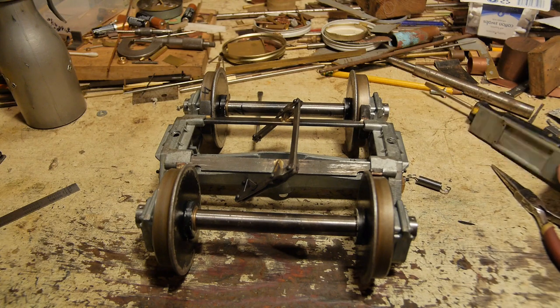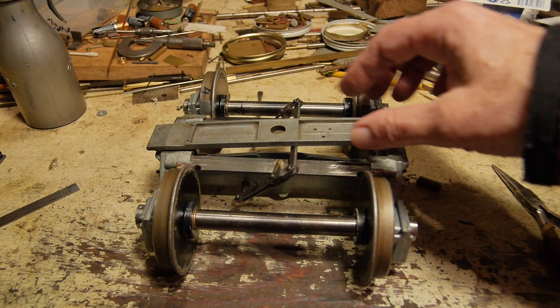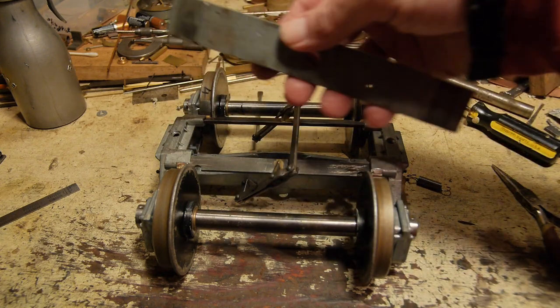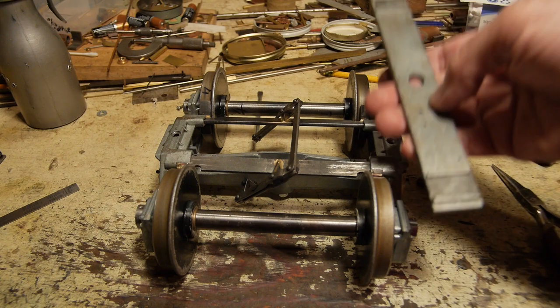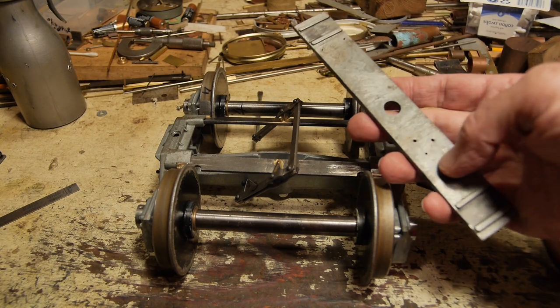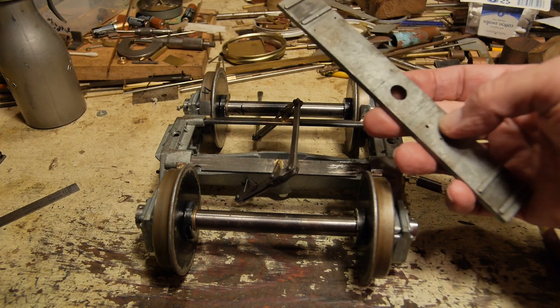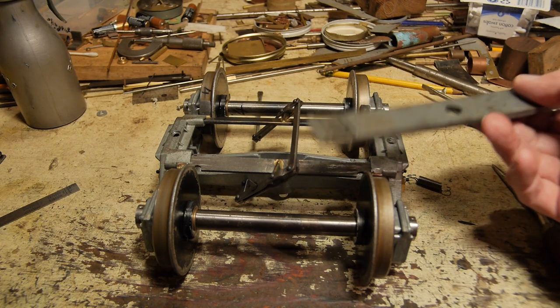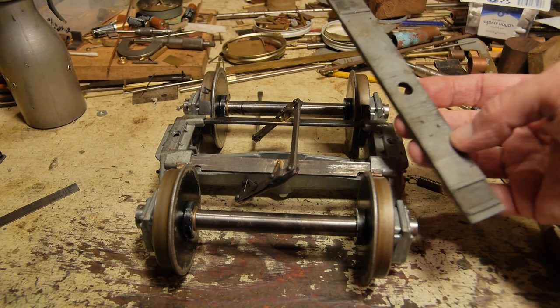Got a spring there — that's a return spring. Now I'm using this plank to go across here. Before I was using a thinner piece, which is originally from this bogie, but I'm using this from one of the other bogies — I've swapped them over. The reason for that is because it's got screw holes in it and a mounting position for the speedo and mileometer.